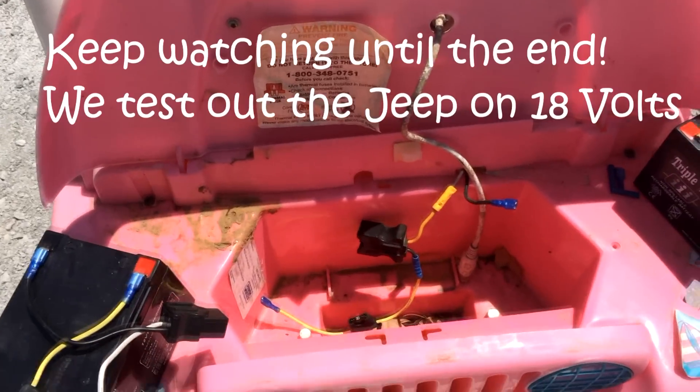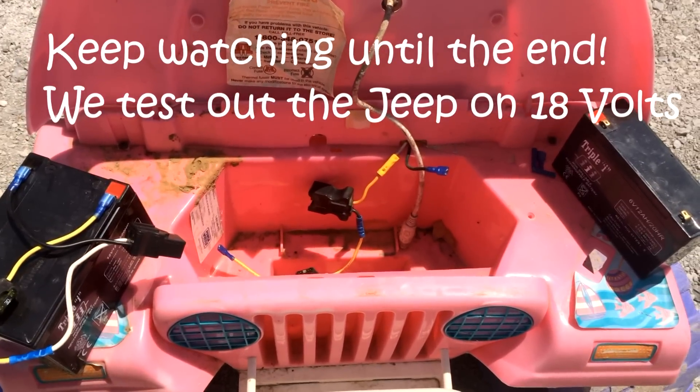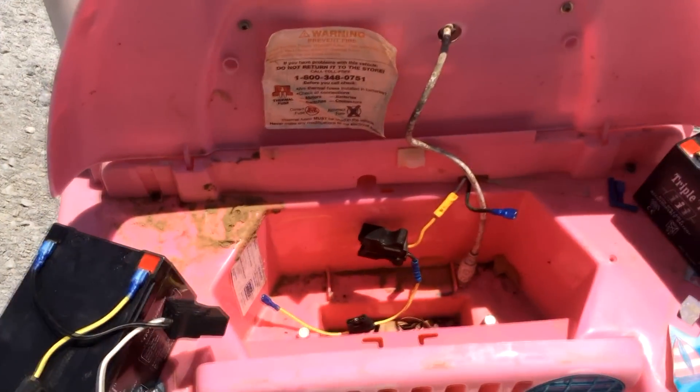This is a quick video on how to modify a 12-volt Power Wheels Barbie Jeep to 18 volts. It should really only take you about 10 minutes or less — I probably did this in about five minutes, but I've done it before.